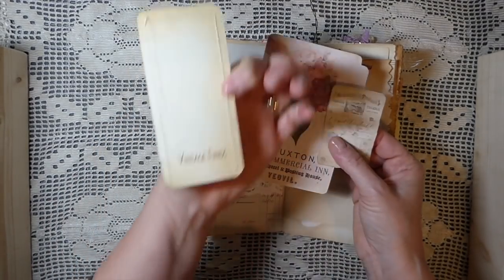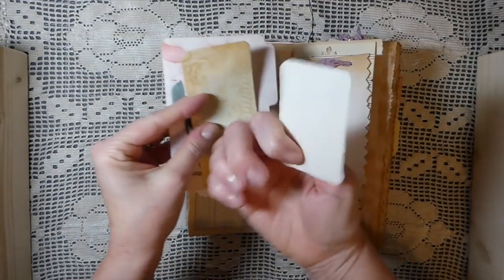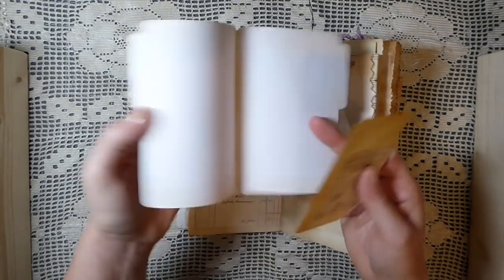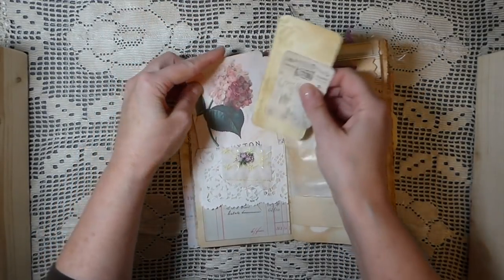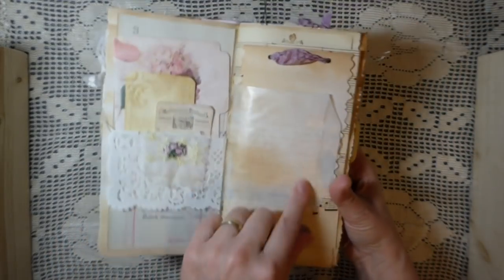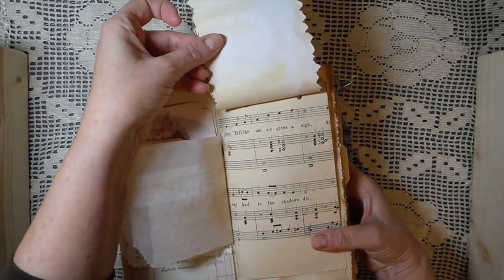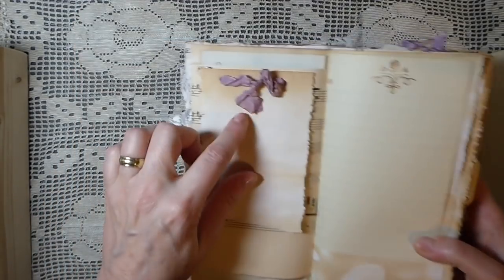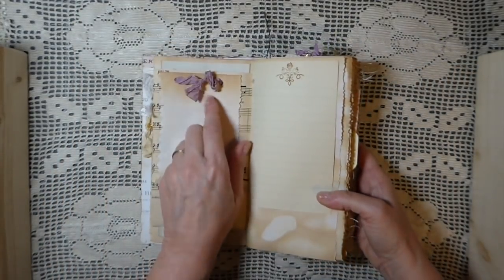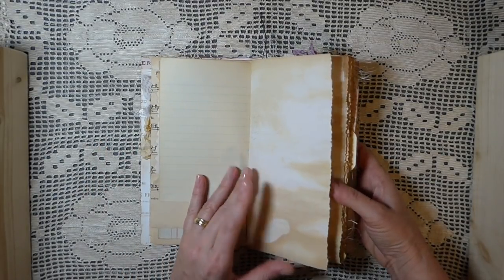Here's just another little journaling tag with some stamping. Another little journal card. And then this is a little folder — and that's all tucked in there. I've done some collaging here. Glassine bag. And here I've just done another little flip up on some vintage music sheet page, and that's been held in with some seam binding. I love the color of the seam binding — it matches this paper pad so well.